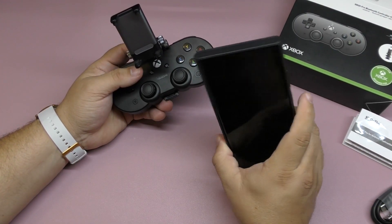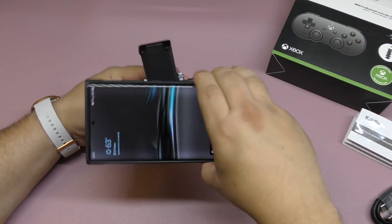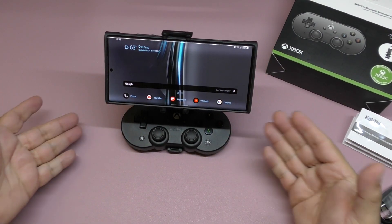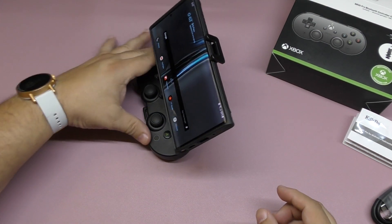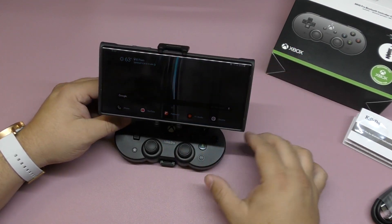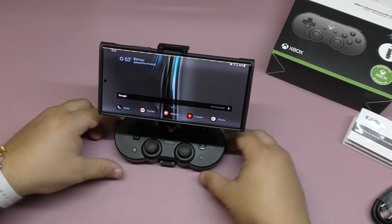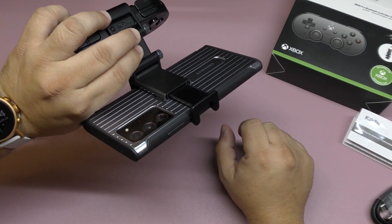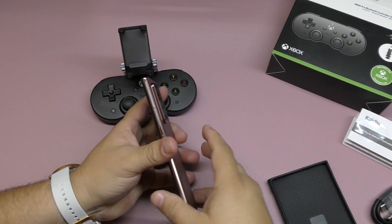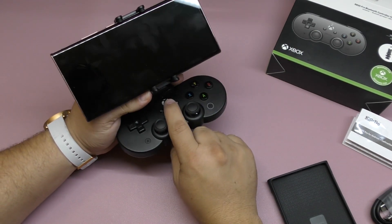This is the Galaxy Note 20 Ultra, which is huge. When you put this big phone on this small controller, if you adjust it to the right angle it can actually work as a stand — it holds the phone. You have to get the angle right though, because too far back or forward and it'll drop. With a phone case it still fits, and without a case it's even better.